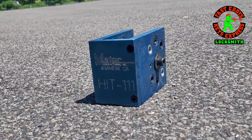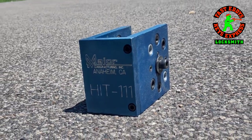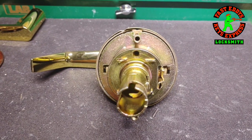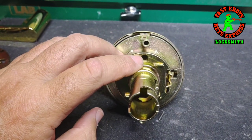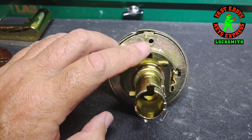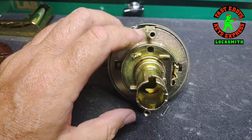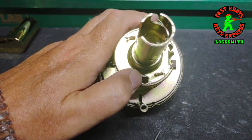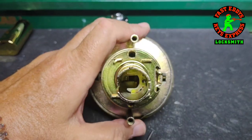We're going to use a template by major manufacturer called the HIT 111. The reason being is this lever lock has four screws instead of two. Two go into the clutch and the other two screws go into the extended stems that anchor to the other side of the pressure plate.